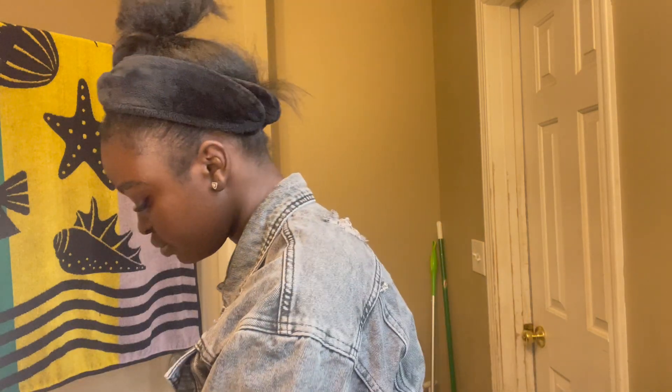I'm trying to think — should I go blush or no blush? I'm not going to do blush today. Let me wipe my hands down because they're very covered in makeup.